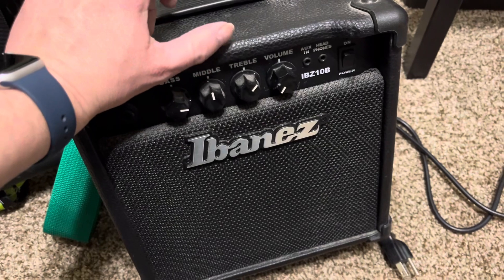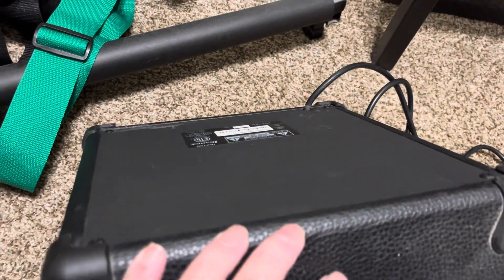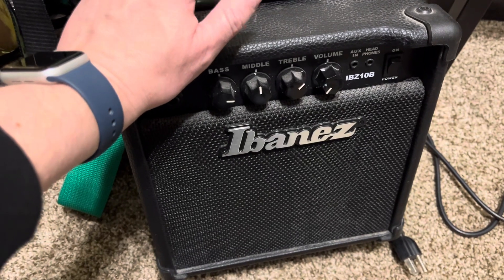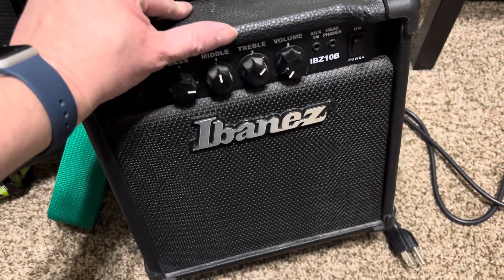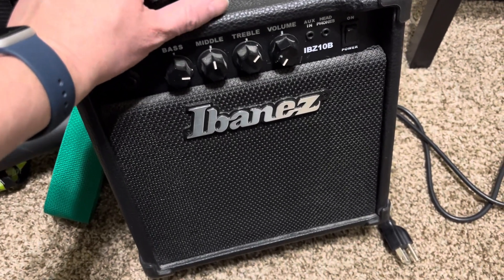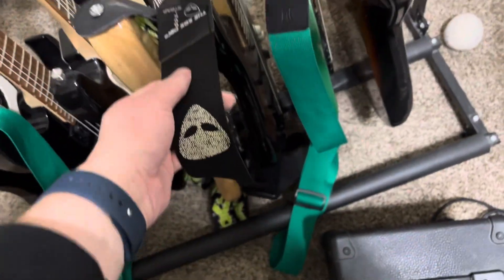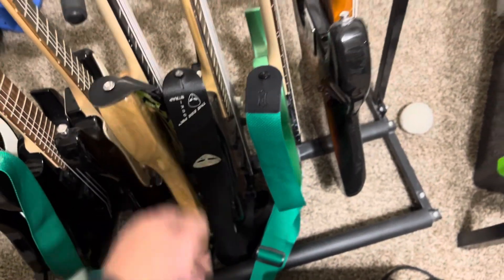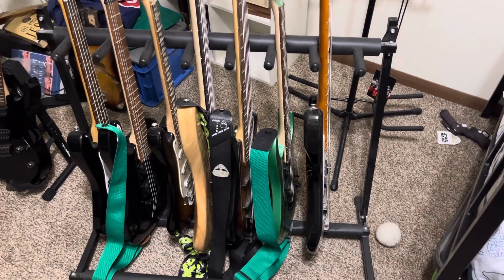I didn't use it on stage at church — I used it in the practice room because there was no practice amp for bass in there. I've also used it to learn songs. I like the way it sounds. It's not a fancy amp but it works, especially living in an apartment. Oh, and this strap on my five-string has a pocket where you can stick picks, which is cool because sometimes I will use picks on bass. Anyway, that's that — I'll see you in the next video. Hope everyone has a great week!